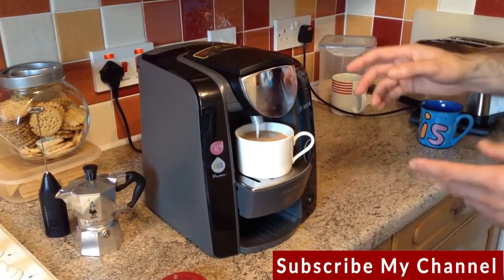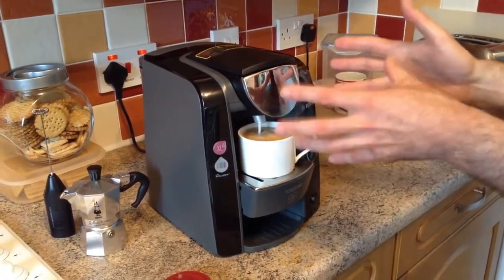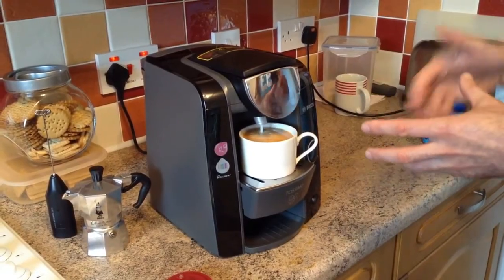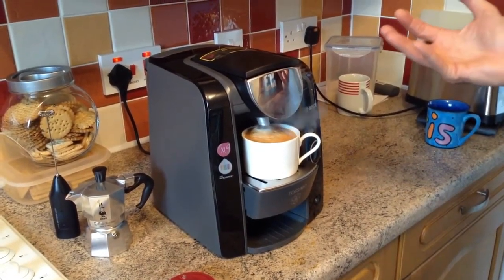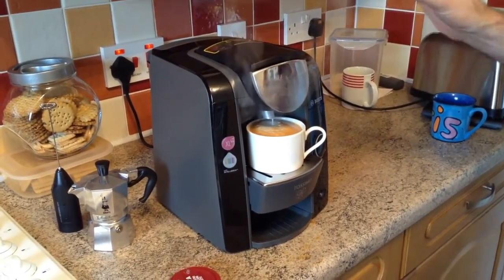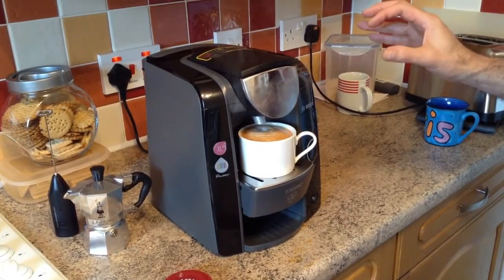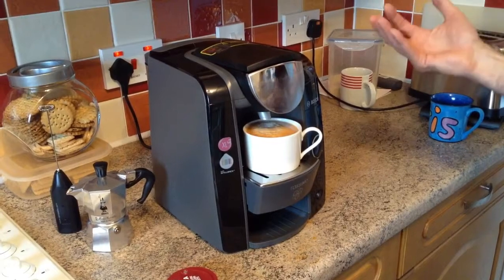All the parts that come into contact with liquids are removable and dishwasher safe, so it's very simple to clean. It also gives you a cleaning cycle where you put in a special cleaning disc and the machine knows it's just a clean-through cycle.